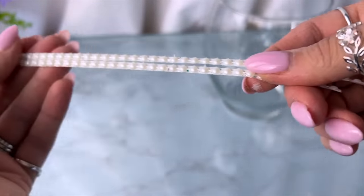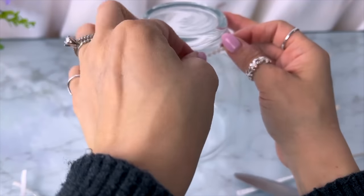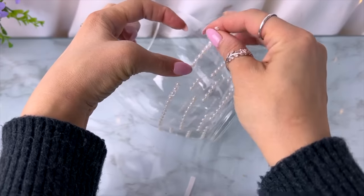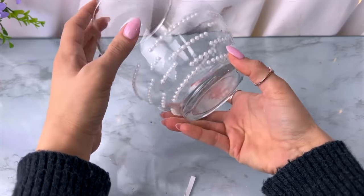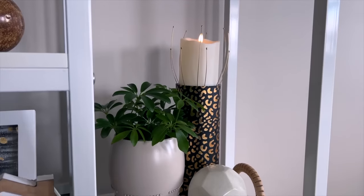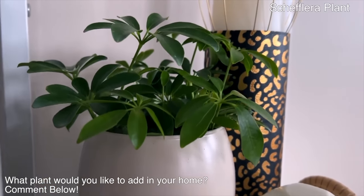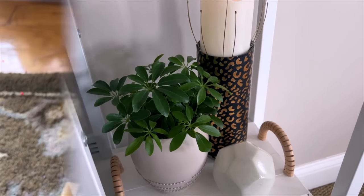I'm taking a vase base from Dollar Tree along with some little beaded pearl stickers. I cut off long strips of the pearl stickers — they have an adhesive on the back — and started with pieces of nine little pearls, then five more below, spacing them in between. Once the stickers are on and pressed down well, I spray painted the entire thing with smoky beige spray paint in a satin finish. It turned out really neat looking — perfect to pop a plant inside since it catches any water runoff. You could also add fresh flowers.